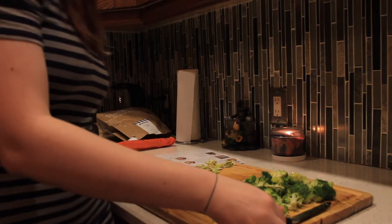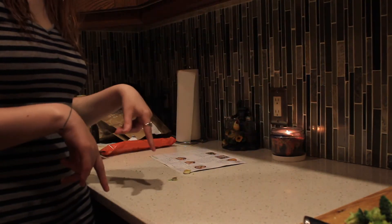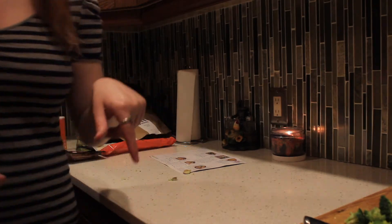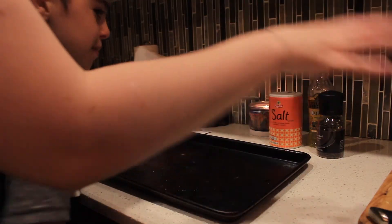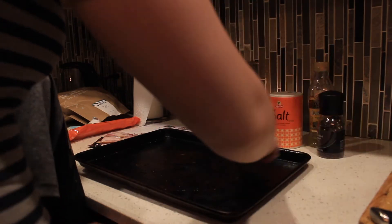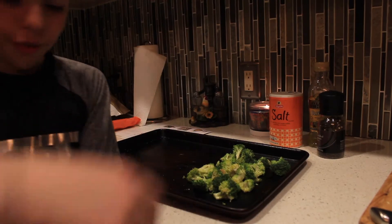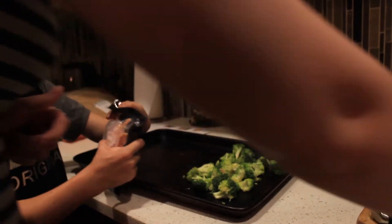Okay now I'm going to put this aside and we're going to get our cookie sheet for our broccoli and our bacon to roast on. We're going to put our broccoli on one side with some oil, salt and pepper. And on the other side we're going to lay out our bacon. So Aiden, do you want to open up that bacon and I'll get the broccoli over here?